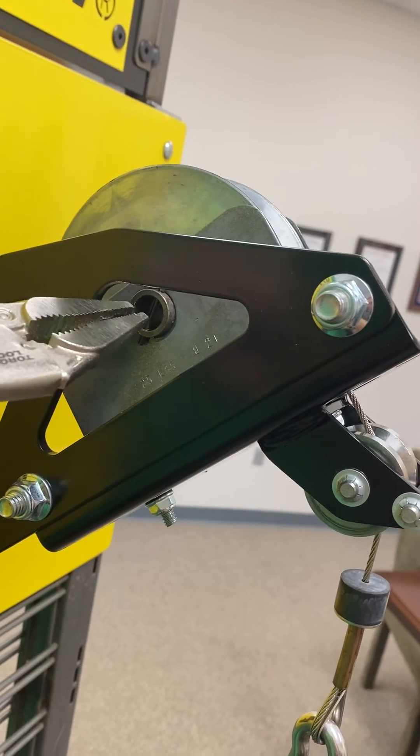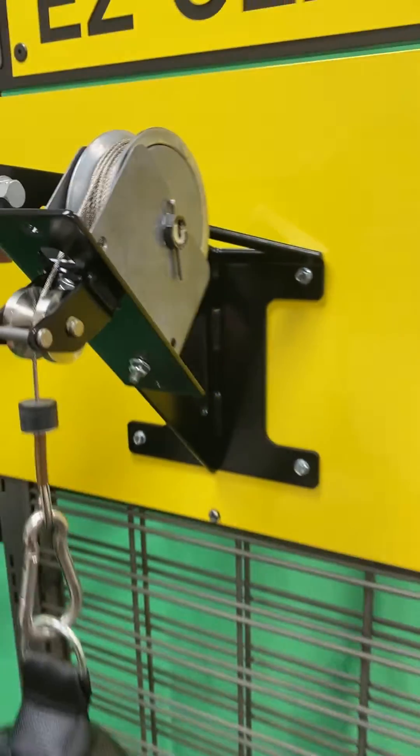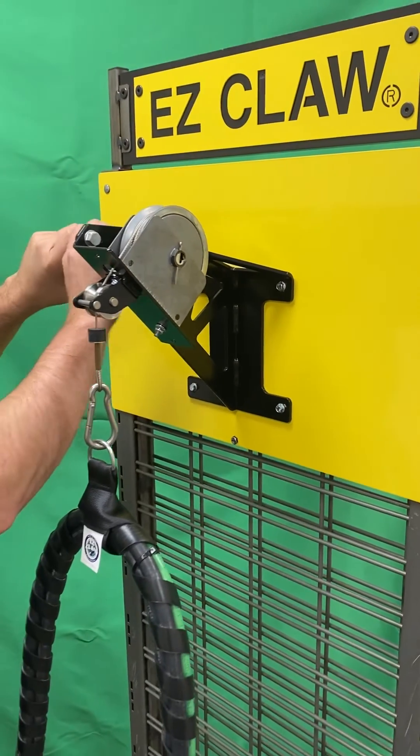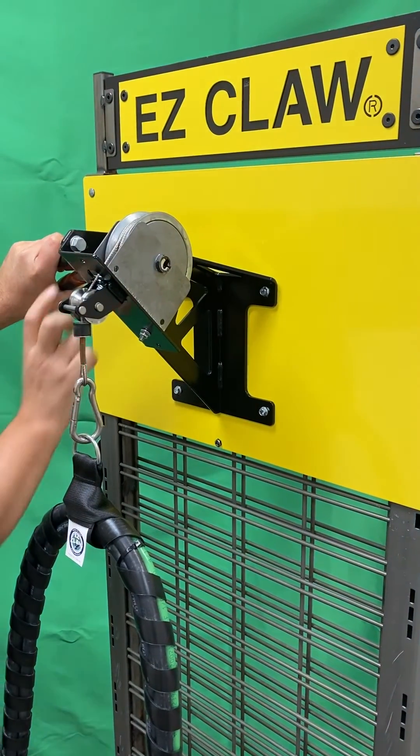Next, insert the needle nose pliers on the roller pin side of the axle. Then turn the axle slightly clockwise to loosen the cotter pin. Remove the cotter pin from the opposite side of the axle.